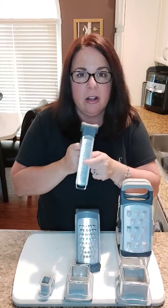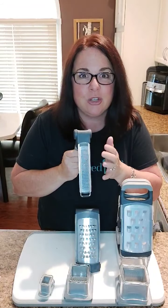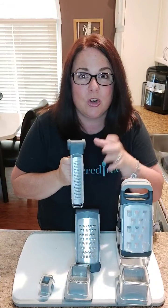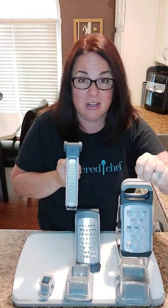First and foremost, you're going to see all of them have come with a protective cover. This is to protect your hands and fingers when it's sitting in your drawer, so when you go and reach in to grab it you don't have to worry and you're not going to cut yourself.